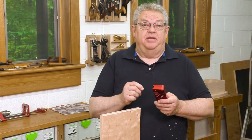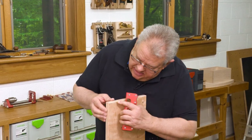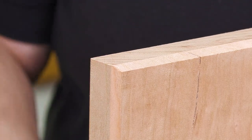One area where that controlled depth of cut really shows up is when you're matching a profile on a corner. You can see that we have just an absolutely perfect match between our end profile and our edge profile.